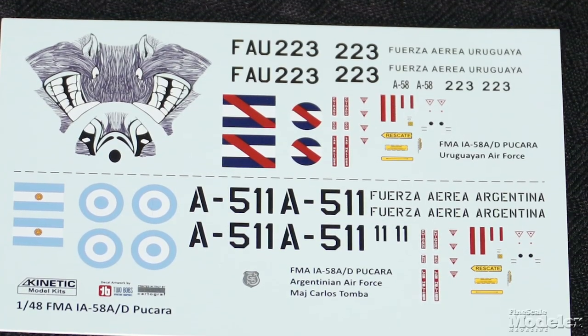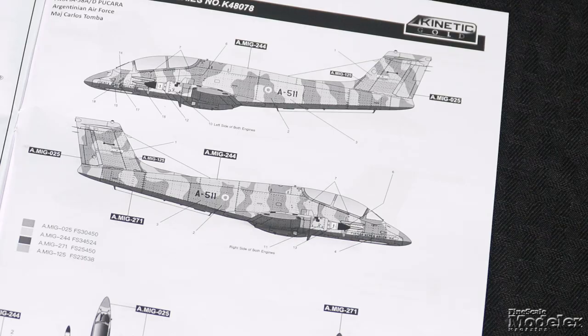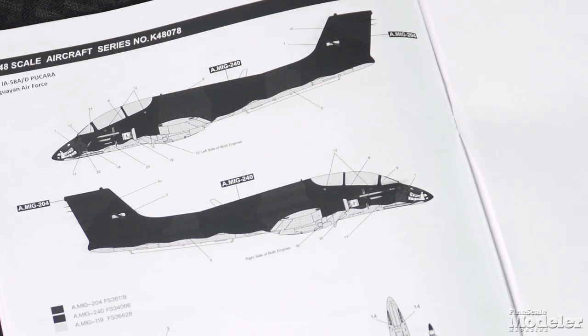Cartograph decals designed by Two Bob's Aviation Graphics give markings for two Pucaras: an Argentine Air Force aircraft shot down by a Royal Navy Sea Harrier during the Falklands War — the pilot ejected and survived — and an Uruguayan Pucara with wraparound warthog nose art. The only complaint about the kit is that the printing on the color diagram is so dark that distinguishing the colors is difficult. Overall this looks like a nice, interesting kit — put it on a shelf with a Mohawk or a Bronco.